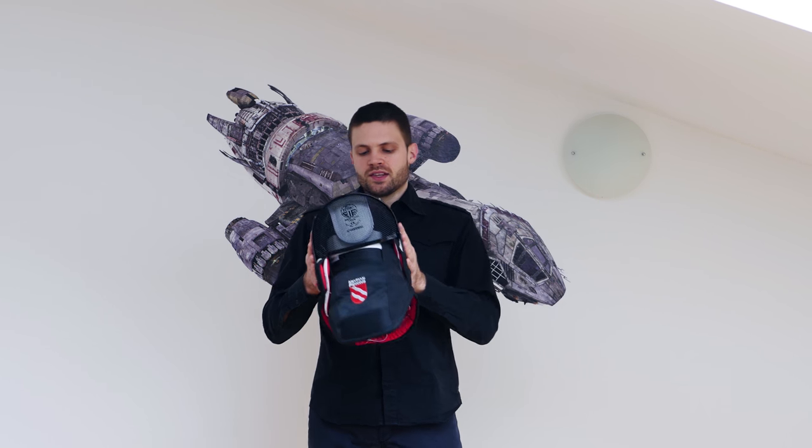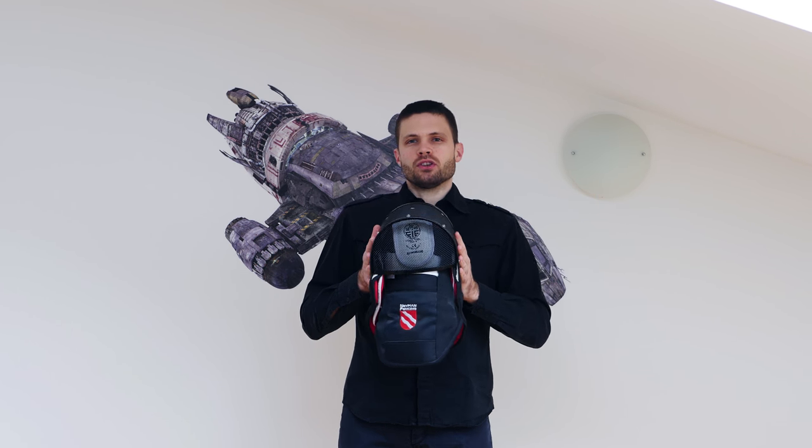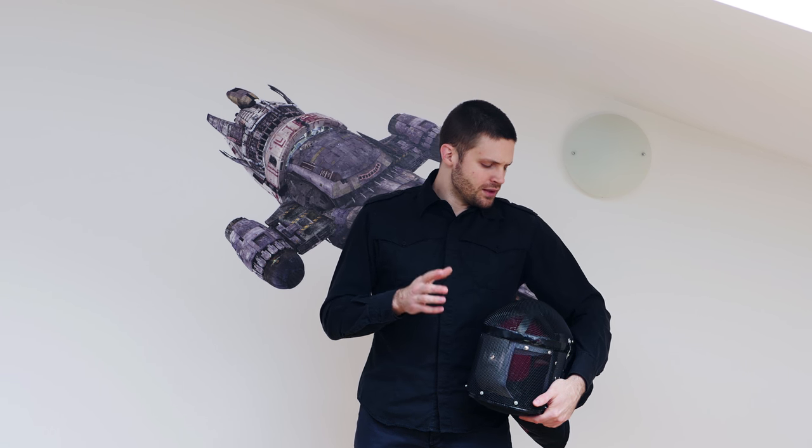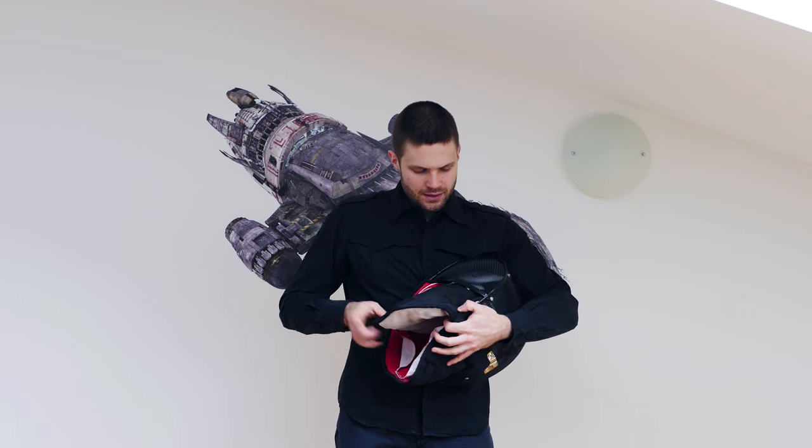The next thing I noticed about this mask is when you put it on, it is very comfortable. When I first put it on it was maybe even a little bit too snug, but now that I've worn it in a little bit, it is absolutely the most comfortable mask I've had. The padding is much more substantial than with any other mask and it does come with removable padding, which is an important thing to note.